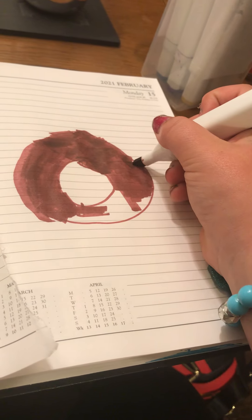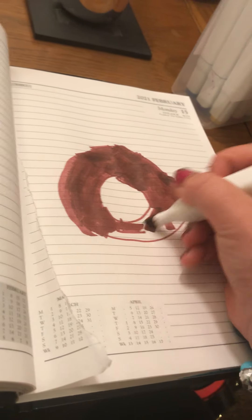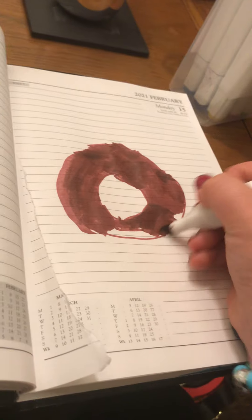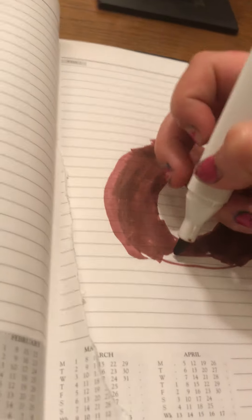This is not going to be the best donut because I'm holding the camera and also trying to color it at the same time, so it's really hard. I'm sorry if there are any white spots — if there are, please bear with me, I will go over it by the end.